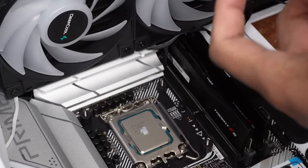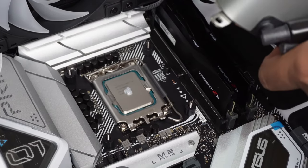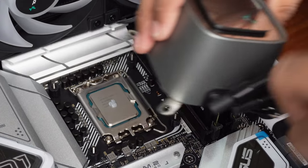Deepcool mentioned that the LS720 was optimized for newer systems, and to be honest, I initially thought that was marketing hype. But after we paired the AIO with Intel's i9-12900KF and saw the results for ourselves, I'm a believer now.